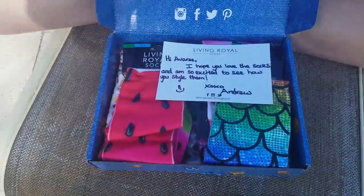So I open it and it looks like this, and it has a note saying: 'Hi Avery, I hope you love the socks. I'm so excited to see how you style them.'